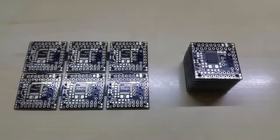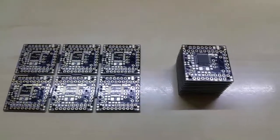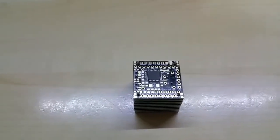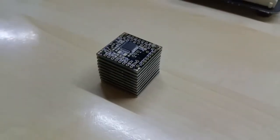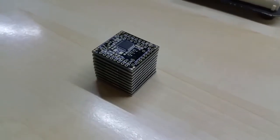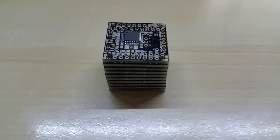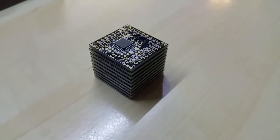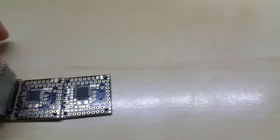Hello YouTube, I just soldered 10 of my boards — just the ATmega chip for now. I would say this is the smallest ATmega chips in the world. It just measures 28 millimeters in a cube.